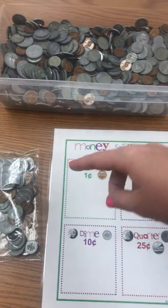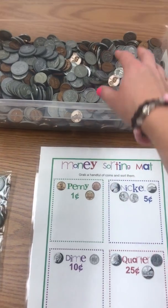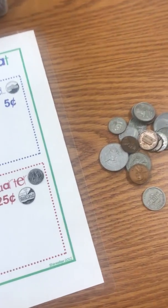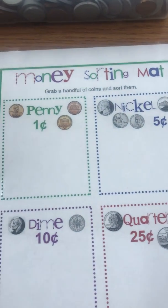I'm going to take my coins in my bag, or if I have a bucket of coins, I'm just going to take a handful of coins and put it down. Then my job is to sort my coins and put them in the right spot on my sorting mat.